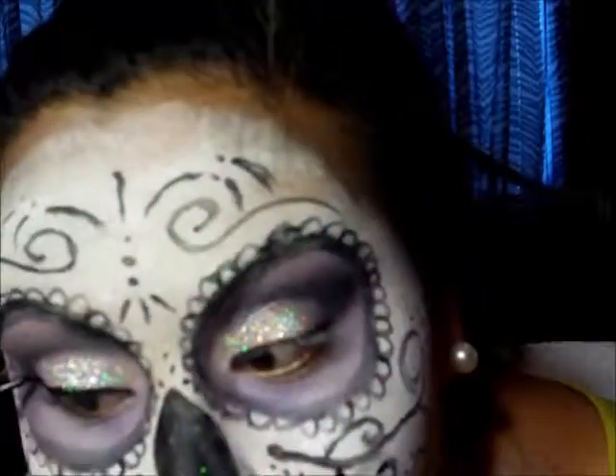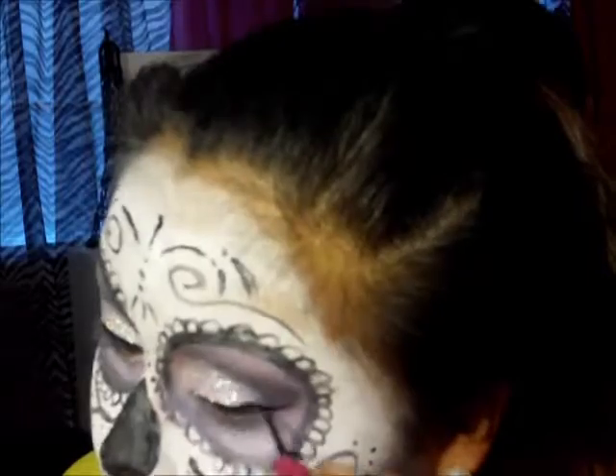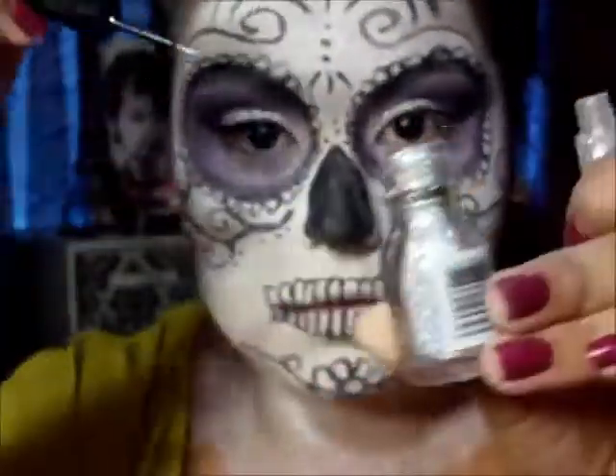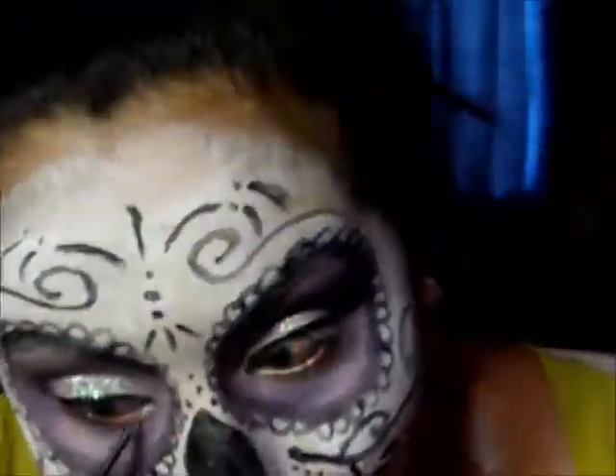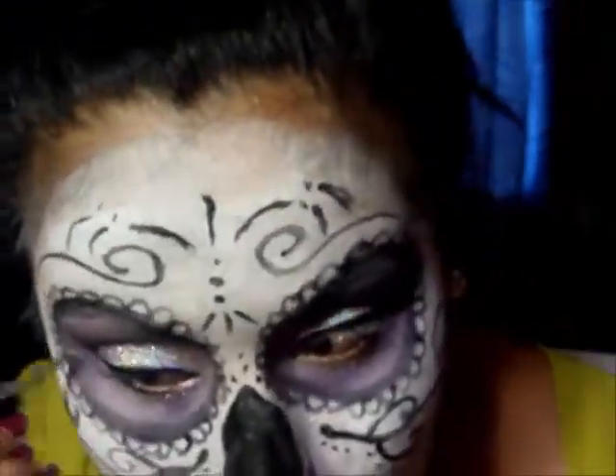Now I'm lining my eyes with this Elf Black Eyeliner. You want the eyeliner to be completely dramatic and thick. Then I'm using this Elf Glitter Eyeliner — it doesn't have much glitter, so I'm just dipping it into the Wet n' Wild glitter and lining my bottom lash line with it.